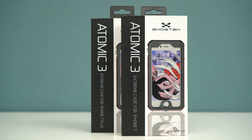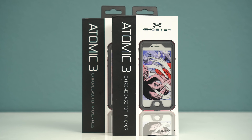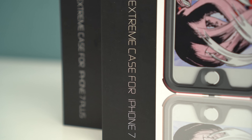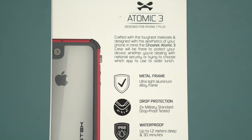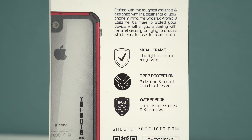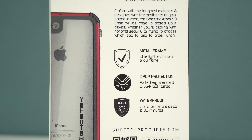What's up guys, it's F from TechSource. In this video we're going to be taking a look at the Atomic 3 case from Ghost Tech. I wouldn't make a video just for any case, but when I saw the IP68 certification as well as the stylish design and premium material, I had to see what this was all about.